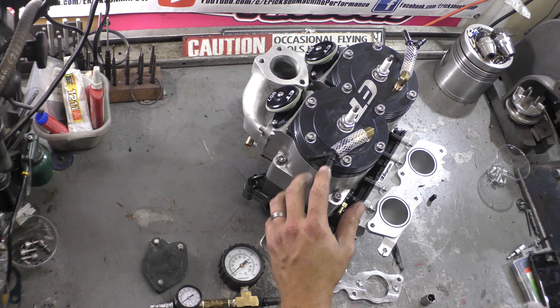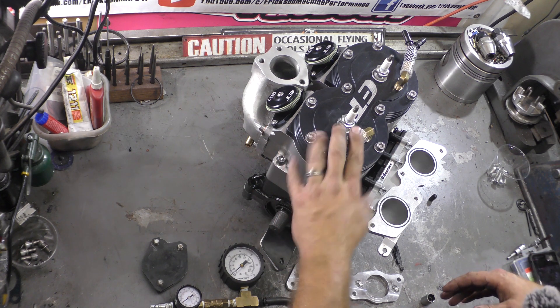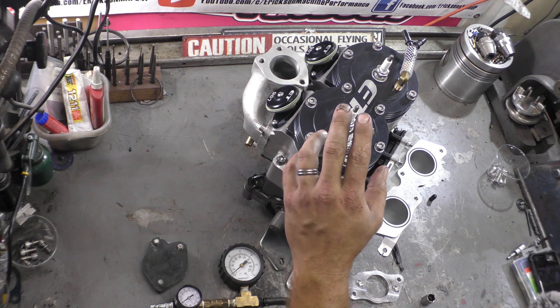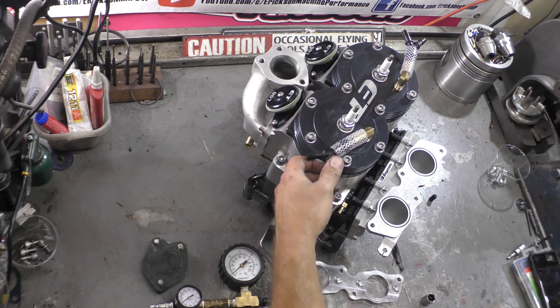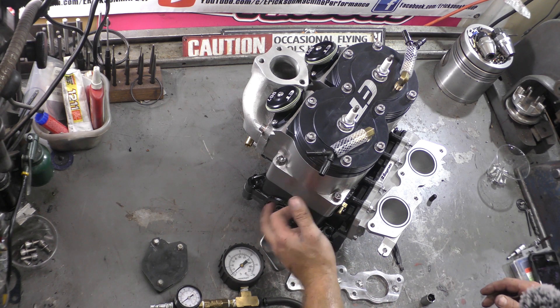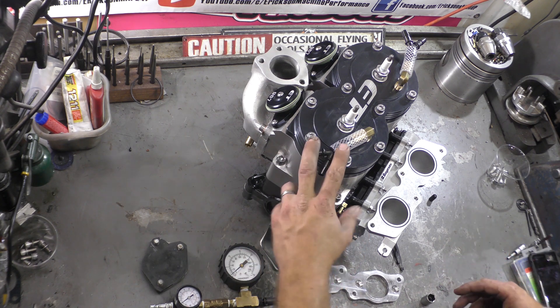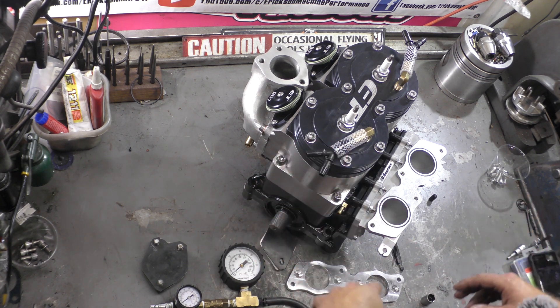Anytime you build an engine, especially a custom engine, it should be done. These ET, DASA, TPE, BUN — all these larger motors where you're modifying the stock cases — basically epoxy is holding the stock cases together. So you want to make sure there's not a leak anywhere.